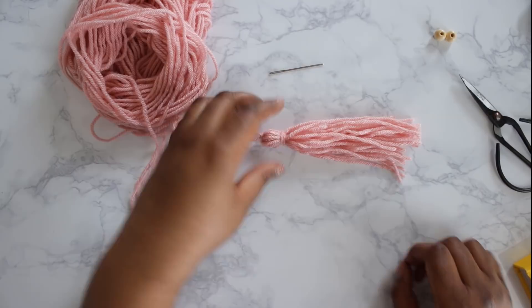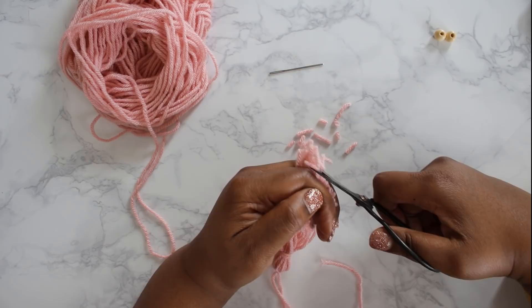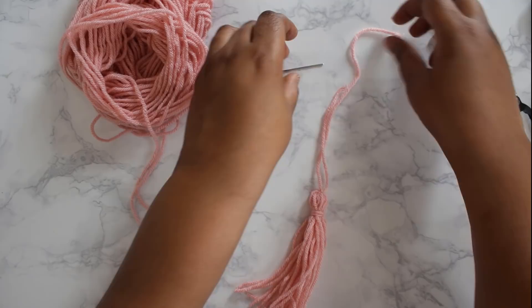That bit of the tassel is done. Just even out the ends and give it a little haircut. I do it on my hand, but if you want to use your book or a straight edge like a ruler to even out your tassel, that's perfectly fine.